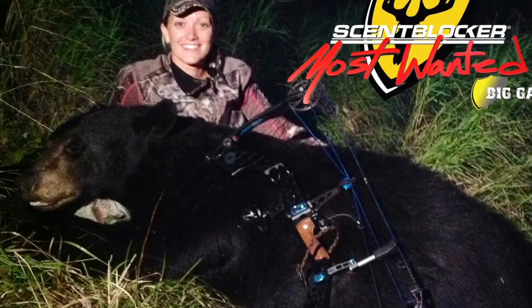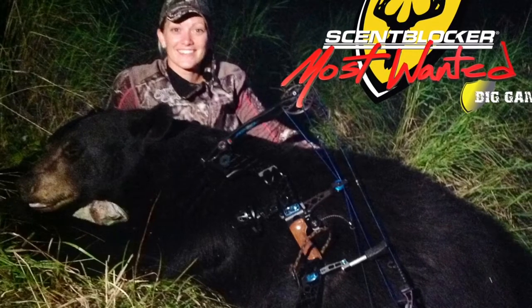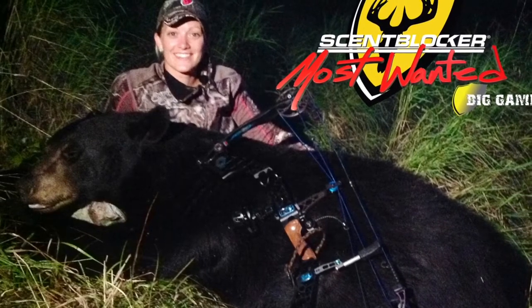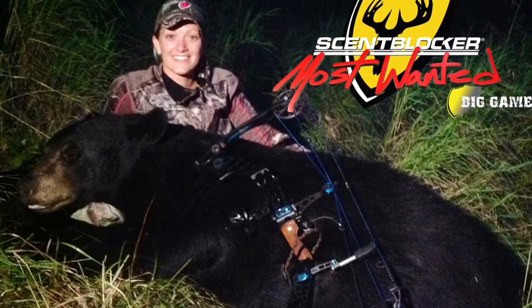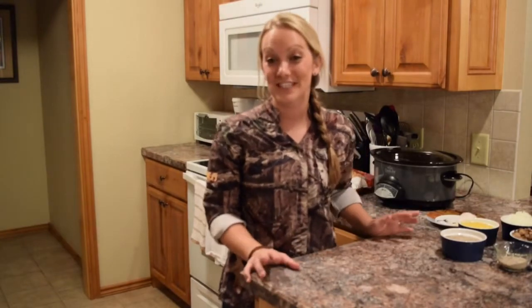Since I truly believe that you should only hunt whatever it is you're going to eat, I wasted no time at all getting that 400 pound boar to the processor. Not only did I want some breakfast sausage and some summer sausage made, but one of the items I knew I had to have back were a couple of really nice size roasts. Once I got my bear all home, I called up my friend Jennifer Tao for her infamous recipe.